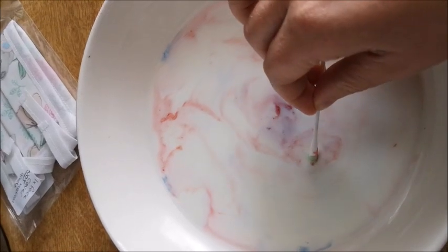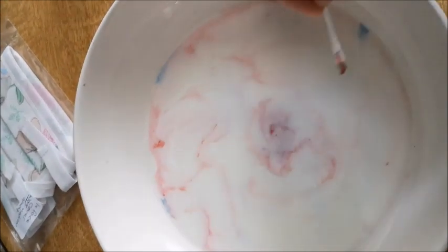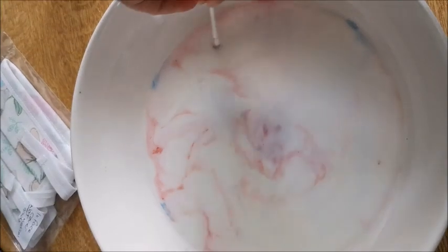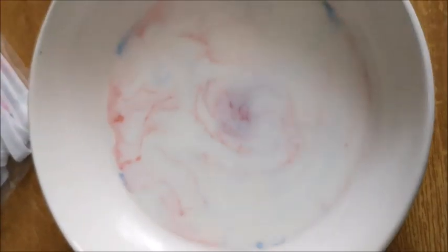So the reason for that is we have used full fat milk because fairy liquid does not like fat. That is why we use it to wash our dishes — it rejects the fat off the plates and our dishes. And that is what is happening here. So when you see the milk moving around, it is the fat dispersing, trying to get away from the fairy liquid.